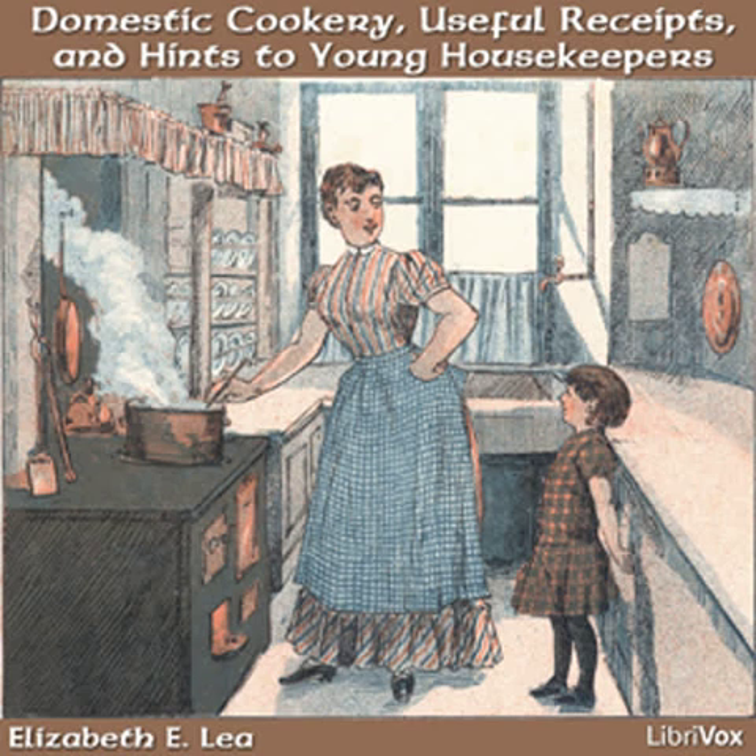Many a young man who commenced with fair prospects has been ruined through his wife's ignorance of domestic duties, and she has suffered from the constant diminution of his esteem and love. I once knew a lovely and accomplished young lady, accustomed to every indulgence, who on her marriage removed several hundred miles from her parents to reside in the country where servants were difficult to procure. This delicate and sensitive young creature was most distressed by her ignorance of almost everything connected with housekeeping, and after suffering repeated mortifications, concluded to learn to do the work herself, and when this dearly bought knowledge was acquired, she was able to teach her ignorant servants, and resolved, if she ever had daughters, to use every means in her power to teach them.